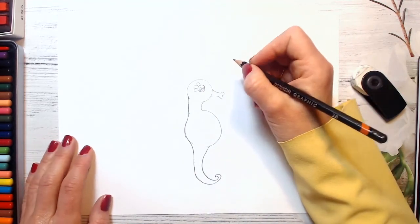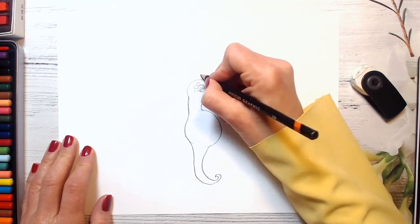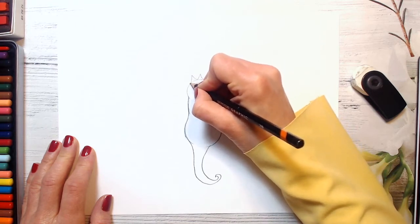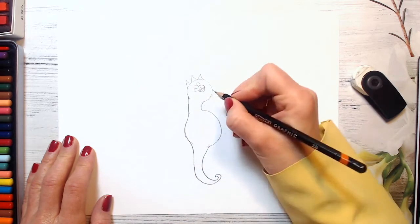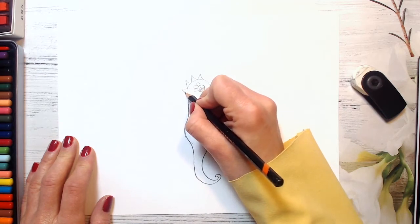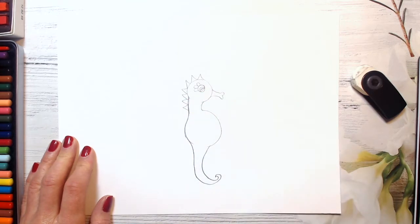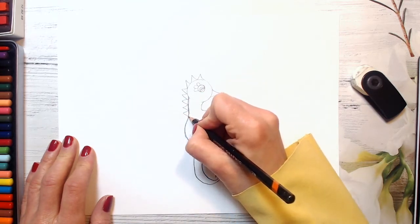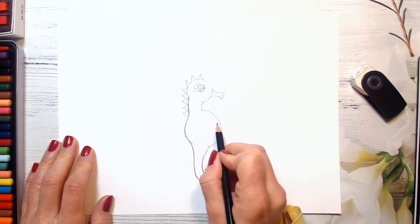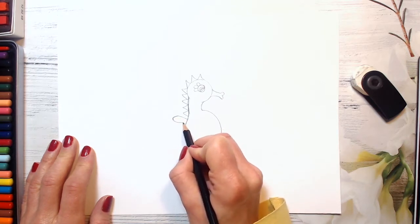And now what do we need to add? We will be drawing a coronet here — it's like triangles. One, two, three. And now we will go down along its body, creating these triangles. And here, in the middle, just the front of its tummy, we will draw a fin. It's a really very important part of its body.